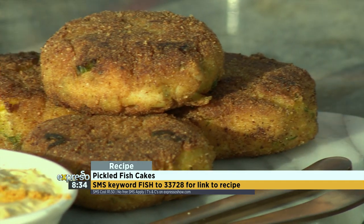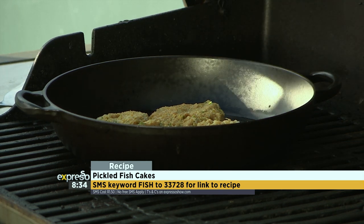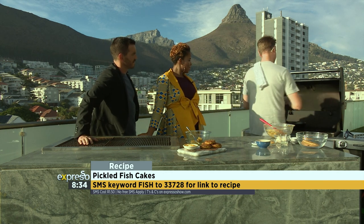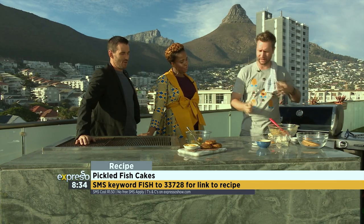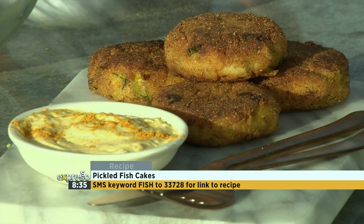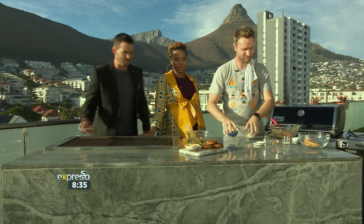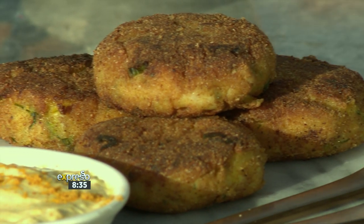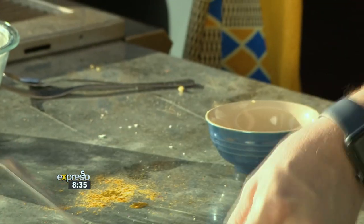This is Easter weekend. You can obviously do this in a pan in the kitchen, but we like to keep it outside. It's a Good Friday — and the keyword is fish to double three, seven, two, eight. SMS that to get the recipe. Then for the dipping sauce: curry powder, mayonnaise, lemon juice, and salt — that's your dip. You've essentially deconstructed and reconstructed pickled fish.